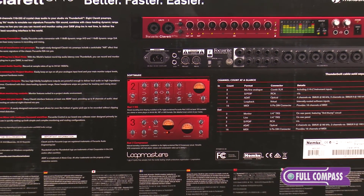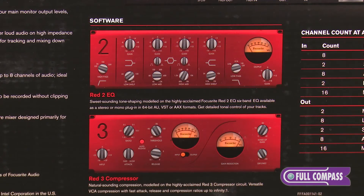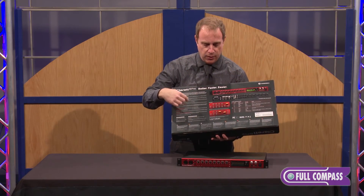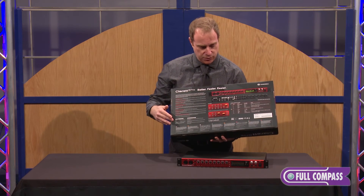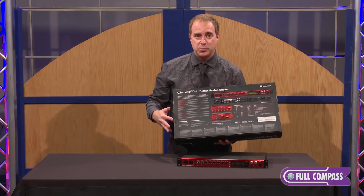All of our products now come with the RED2 and RED3 plug-ins, making it a perfect partner for your favorite DAW. These come for free — all you have to do is simply register the product and you can download them. We also have Loopmasters for additional content, and we have some of the best technical support on the planet.